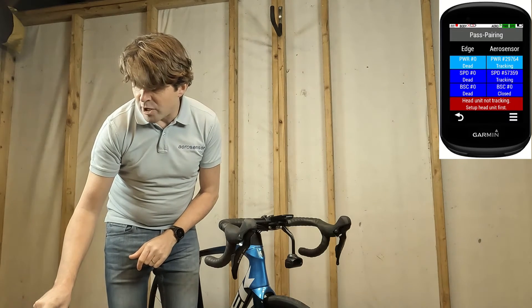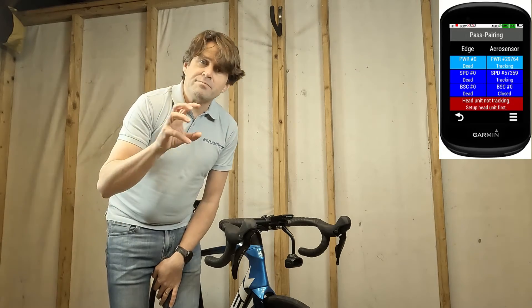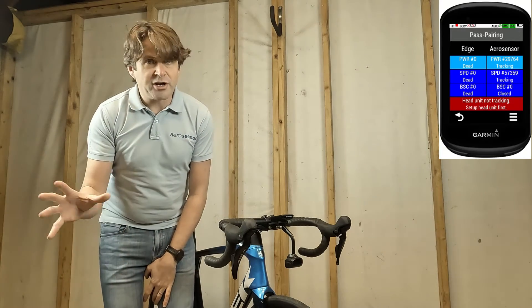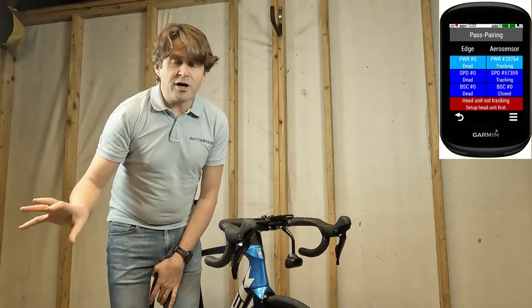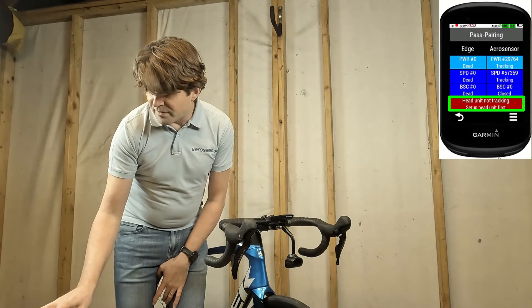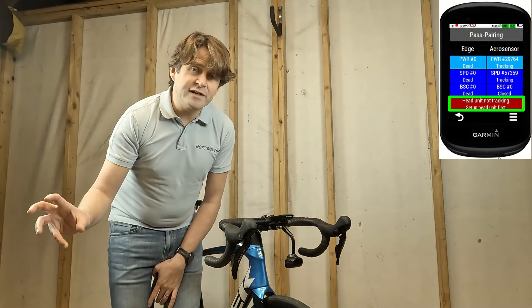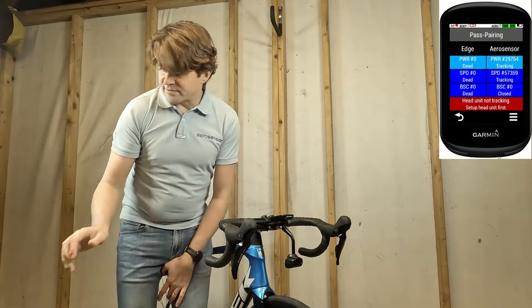On the right it's showing which sensors the Aerosensor is connected to, so I can see I'm connected to this power meter and this speed sensor. BSC is a combined speed and cadence meter, which I don't have. If the power and speed sensor aren't connecting to Aerosensor, you can click the button at the bottom or on each individual sensor and that will force the Garmin to resend those connection details to Aerosensor.